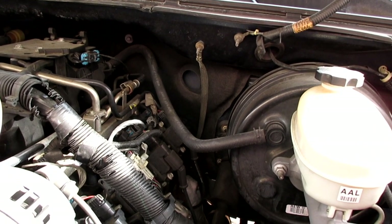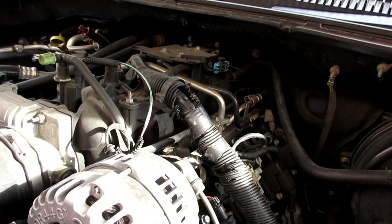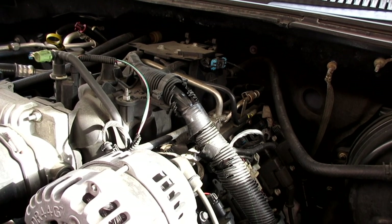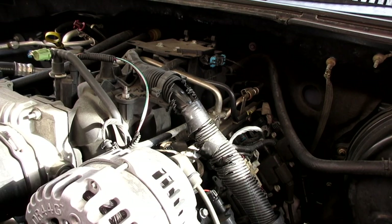1994, it didn't happen to it. They started screwing this up in like '96 or so — or '97. I think it was just like '97, '98. And it's the same problem. That's what you don't buy American vehicles for.